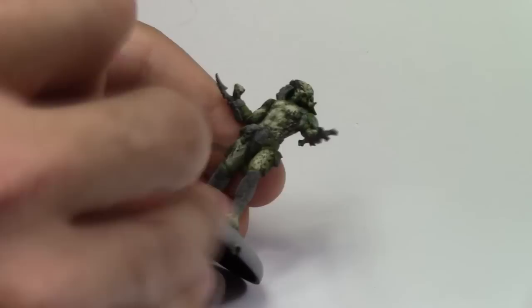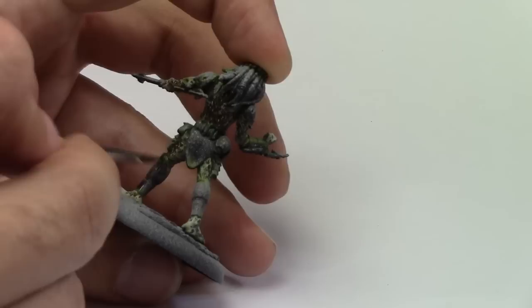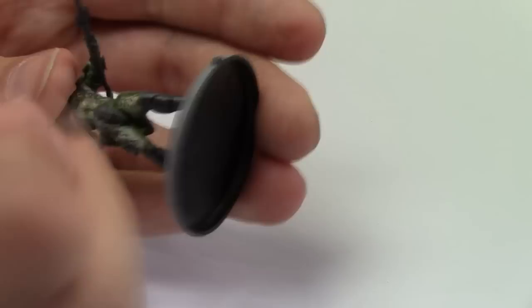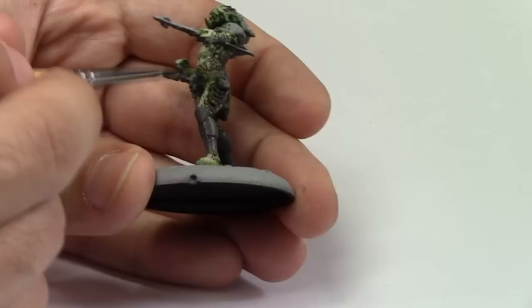So this next bit we're going to start moving on to the armour. I've used a mix of Scale 75 Anthracite Grey mixed with black as the base coat. I started off using it very watered down because the pre-shading should hopefully sort of work. You'll find out later on that I kind of give up on this and thickened it up and added a bit more colour. But if you want to, use the pre-shading because it gives you a nice reference of where light's going to hit and how you can shade it.